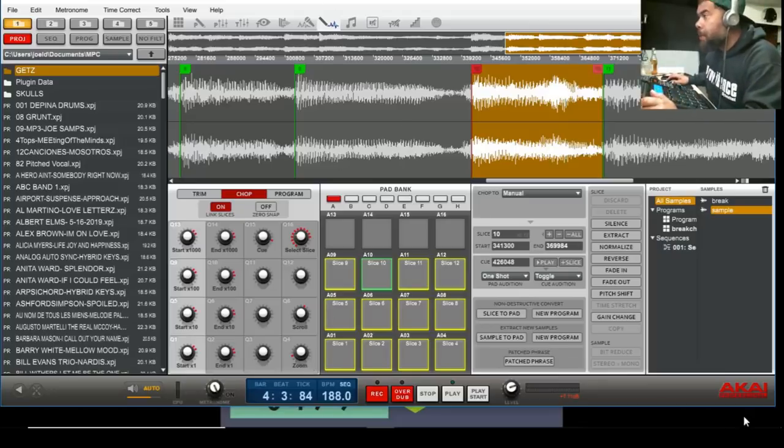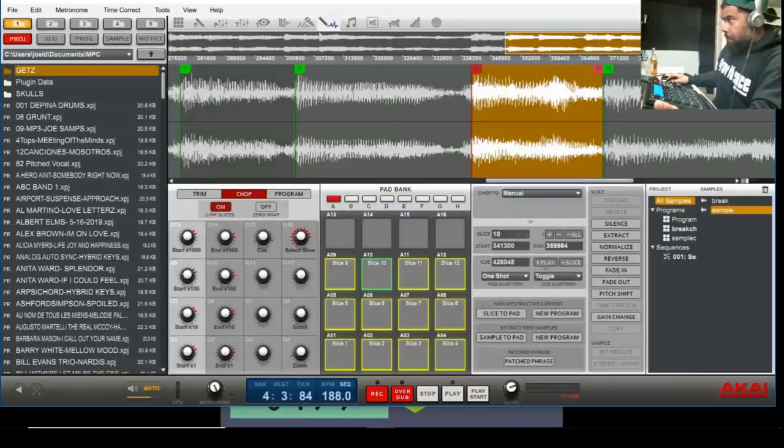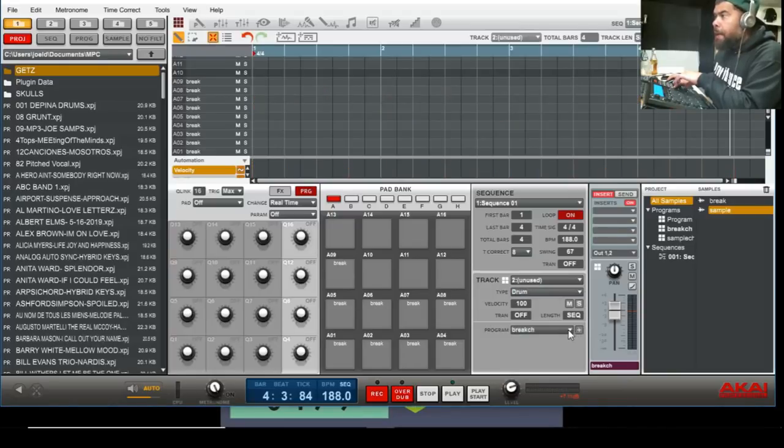I like the way that sounds. So again, just like my drums, you gotta create a new program. I'm gonna press New Program, same thing — Convert to New Program Using Slices, Slice Type Non-Destructive. Now I'm gonna go to Track 2. You can do it on screen; I'm gonna do it on my hardware. You gotta put it to the Sample channel — there are all my sample chops.